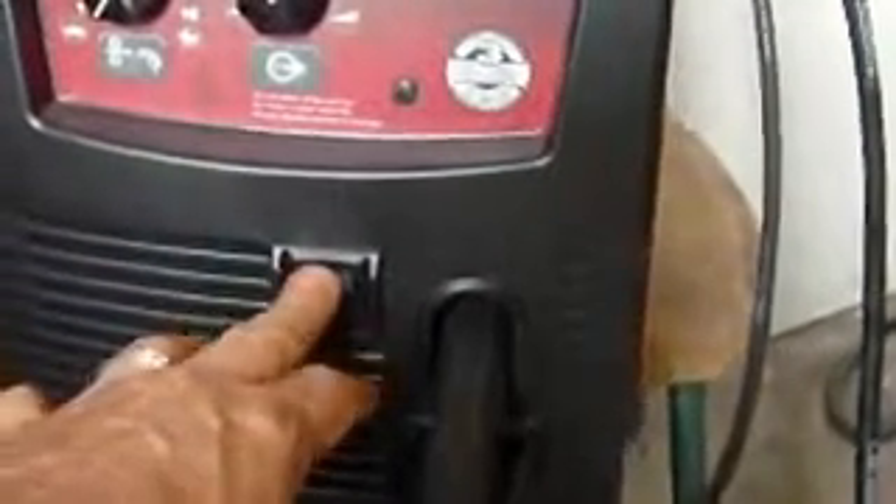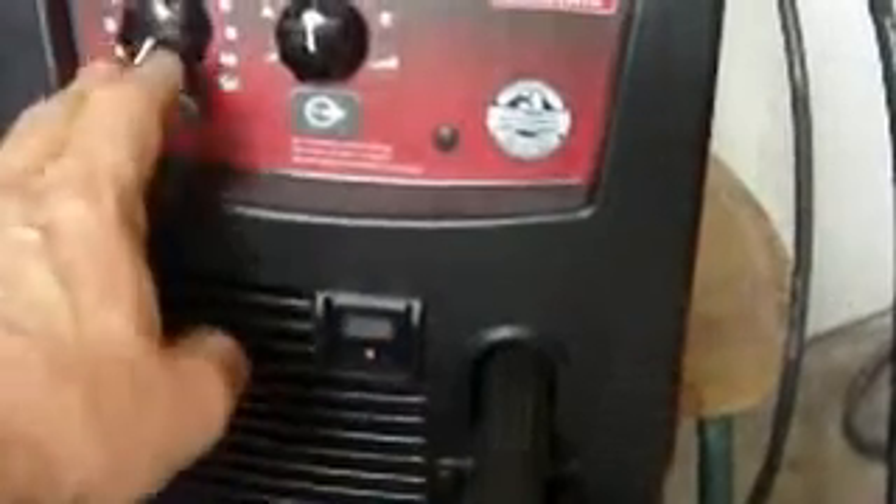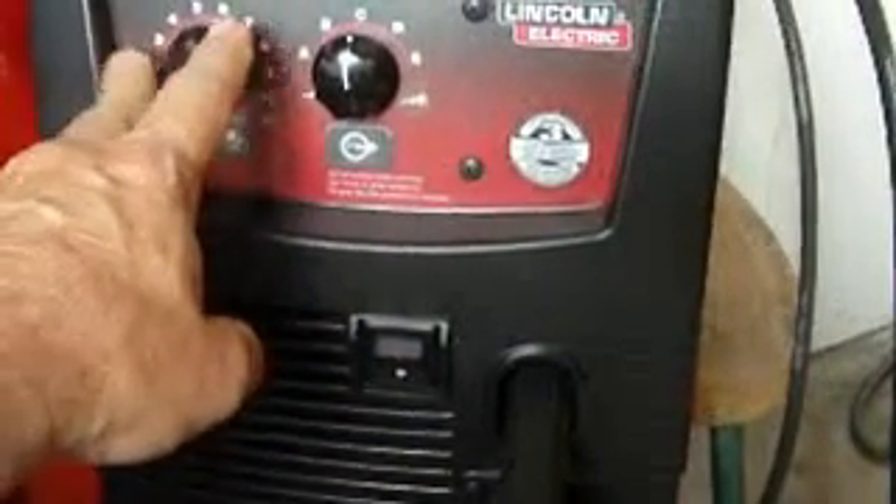On the front of the welder, there's your on/off switch. This dial sets the speed of your wire — how fast it comes out — and this sets your heat setting for how hot or cold you need the weld. Whatever temperature the weld needs to be set at, you just click there.